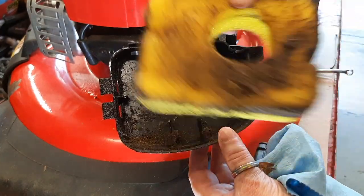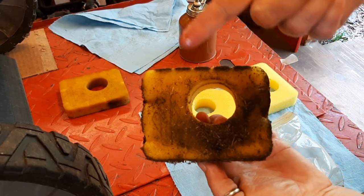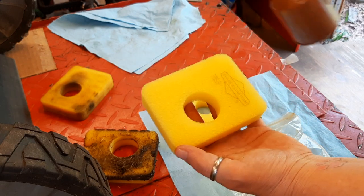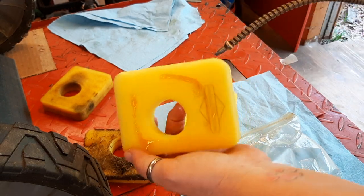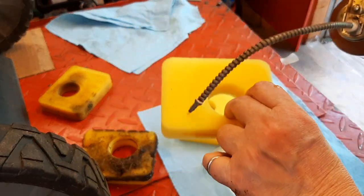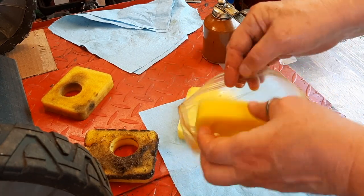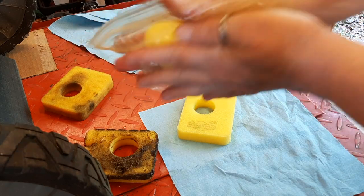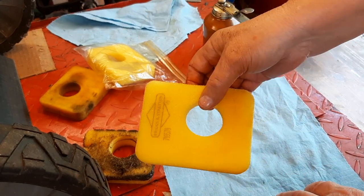First thing I'm going to do is clean up the air box and replace the air filter. Now you can clean these filters — wash them out in Dawn dish soap and water, let them dry good. But when you get it washed and cleaned up, or with a new filter, just a couple of drops of any motor oil, not much. I put this in a sandwich baggie and rub it all around to try to get it evenly distributed. This thing should not be dripping wet, just slightly tacky. And this one is ready for next time.